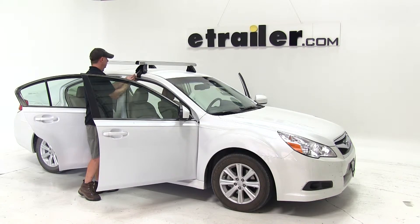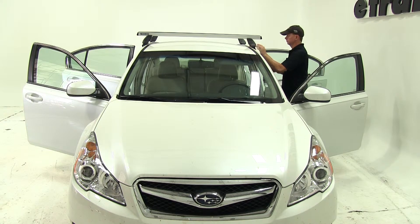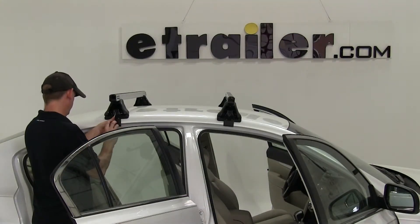We'll take the tool that comes with the kit and snug up the clamp kit to the roof line of the vehicle. Make sure everything's even, then go ahead and snug them down for good. Our front crossbar is done — we'll go ahead and tighten up the back crossbar.